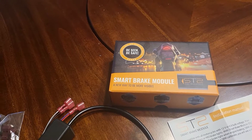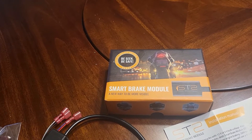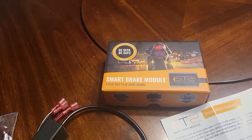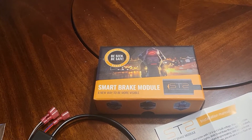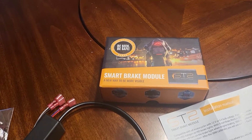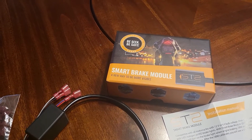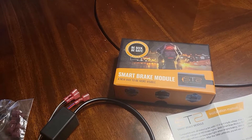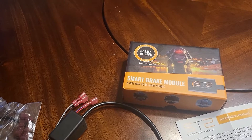So this smart brake module — I purchased it a while ago and never did anything with it. I looked on YouTube for videos on how to install this on my Can-Am but couldn't find anything specific. As you know, the Can-Am has massive engine braking: when you release the throttle it slows the bike down, so someone following closely might not see your intention to slow.